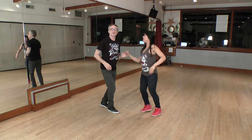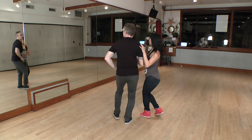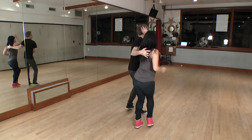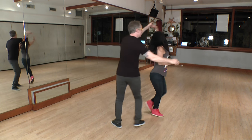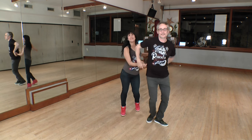We'll show you from the other direction. Five, six, seven, and one, two, three, five, six, seven, and one, two, three, six, seven. And one more time — five, six, seven, and one, two, three, six, seven, and one, five, six, seven, and one.